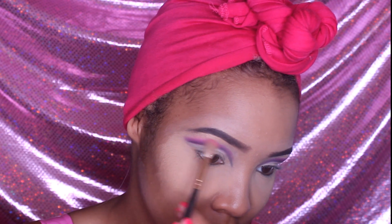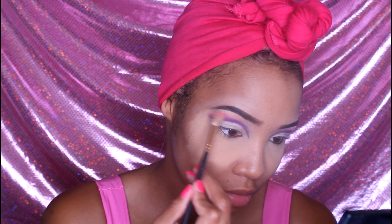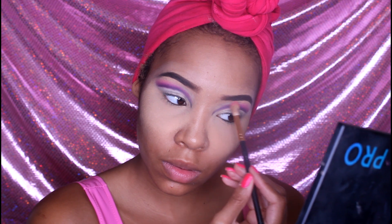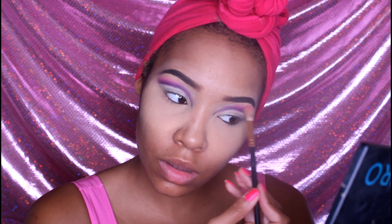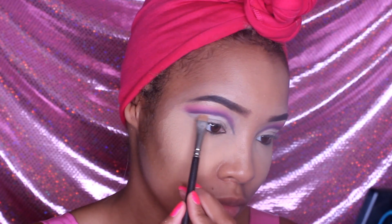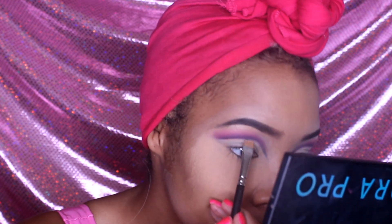Now we're dipping back into that lighter pink that we used to create our guideline and we're blending that purple color in with the light pink. Then we're going to take the same concealer we used to clean up under the brows and clean up the lid — any purple that might be on the lid, just clean that up a little bit. You don't need a lot.